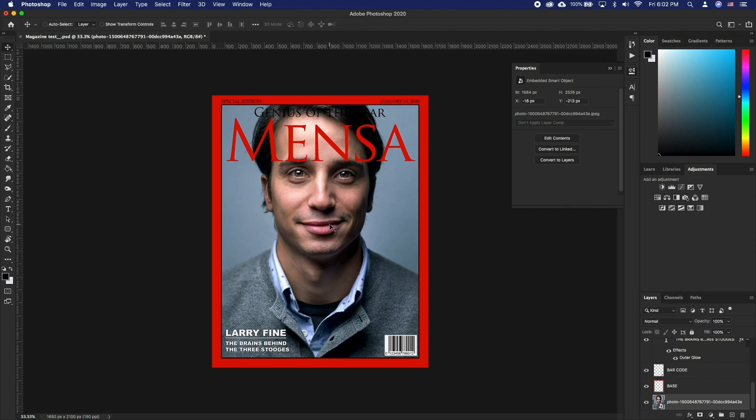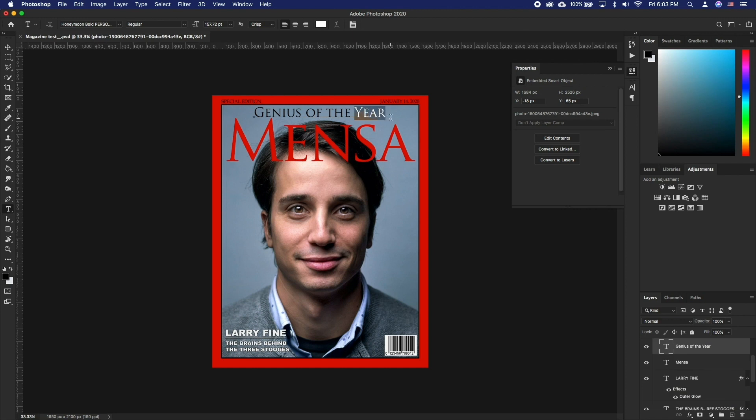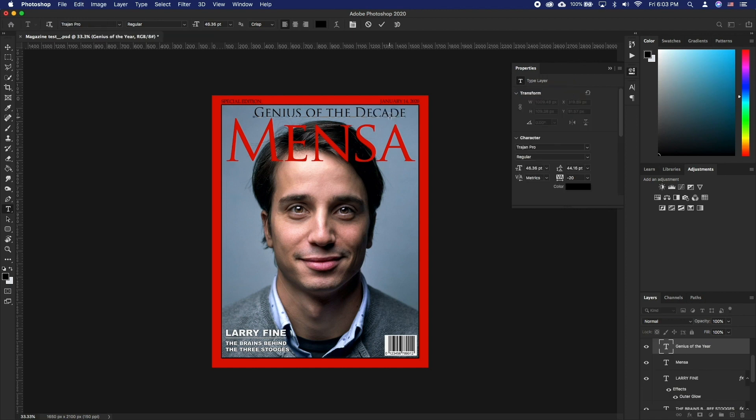Feel free to do all image adjustments to your photo layer if need be. Next, let's change the text. Press T and select any of the text. Type in your desired text and edit it further to suit your photo and color scheme.